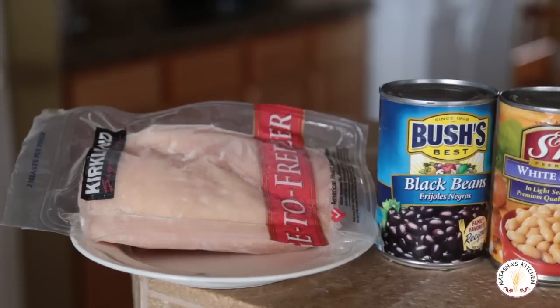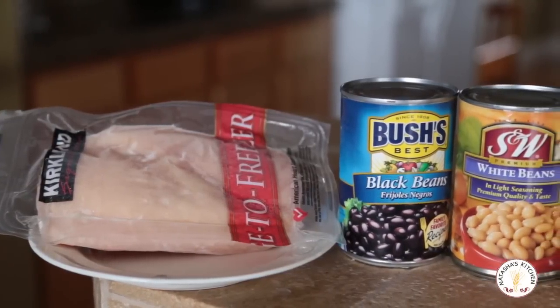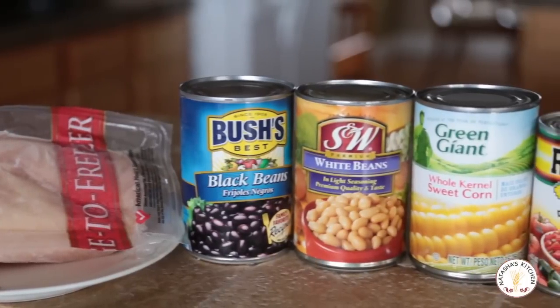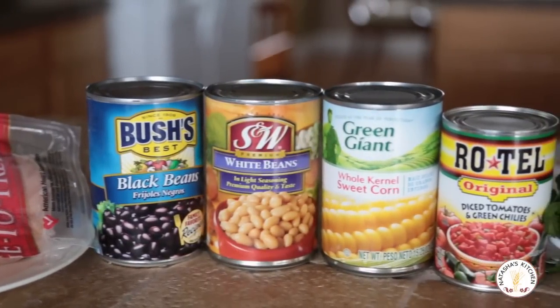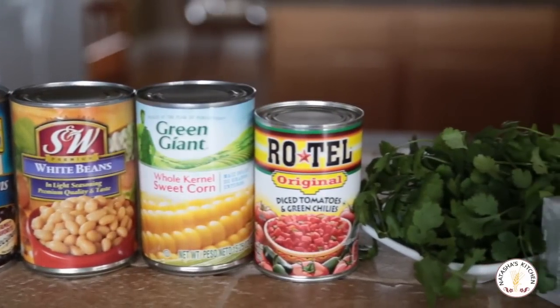So let's take a look at this really easy list of ingredients. First, we're gonna start off with two chicken breasts, either fresh or frozen. Then we're gonna take a can of black beans, a can of white beans, a can of sweet corn, and a can of diced tomatoes and green chilies.